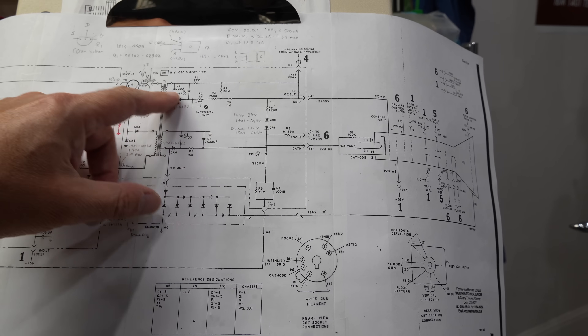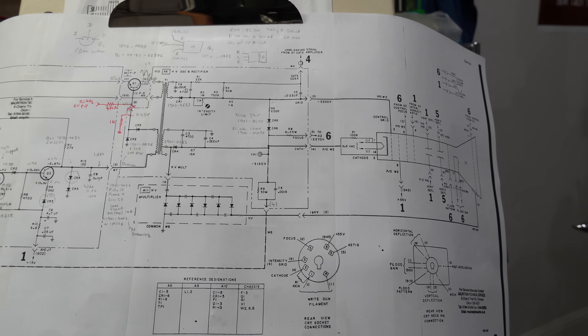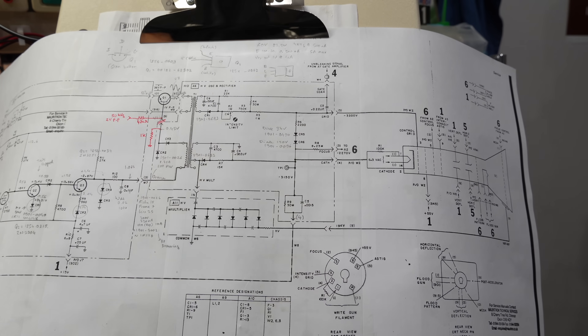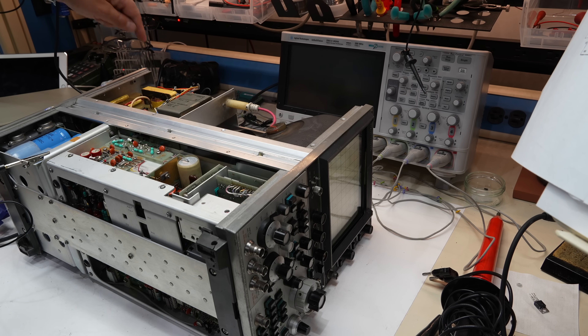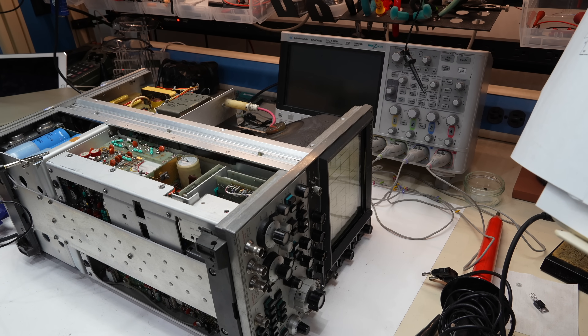Remove the probe, turn it on again, and it's not there anymore. So it is a blanking issue. So when I zapped it, I zapped something in the blanking circuit. I bet that if I were to ground this, I would be fine. I zapped something in the blanking circuit that was connected to the HV power supply, the same way I zapped the control circuitry that was connected to the HV power supply. But I'm pleased that the tube is not dead — the trace is there, it's almost working.